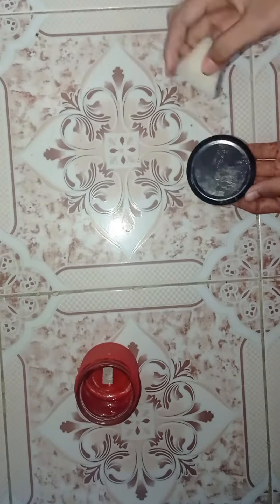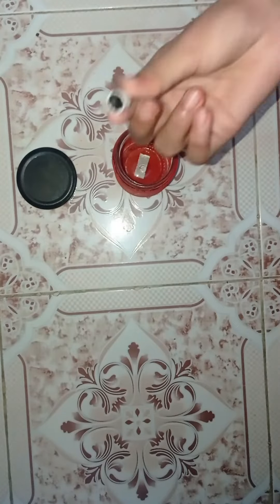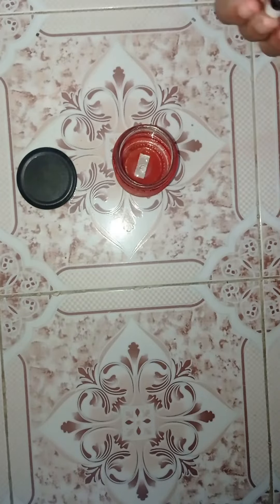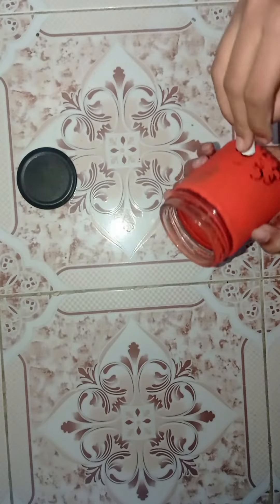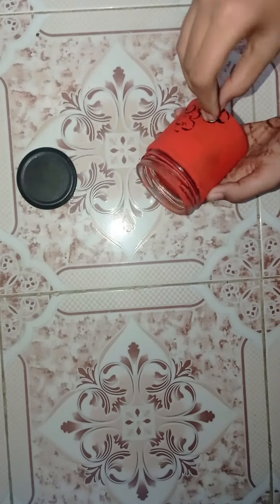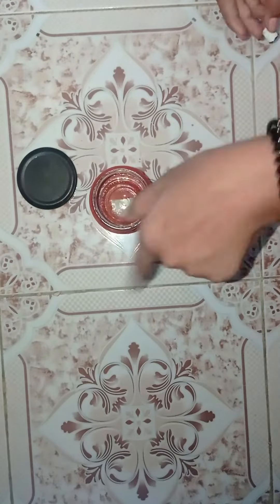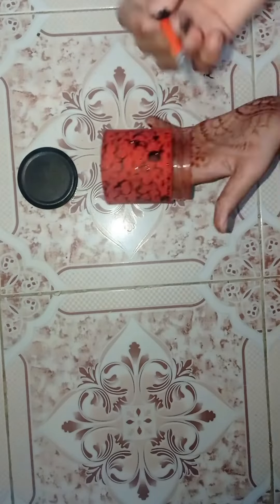We will add a black colour. I have a black color sponge, a tube of paint, and a black color.